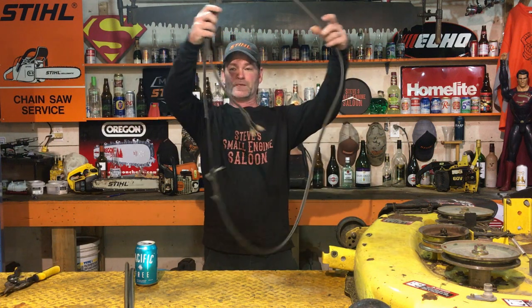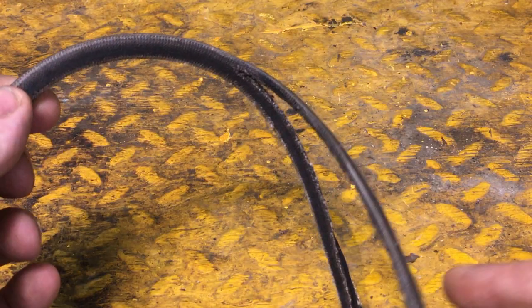But what if you got a belt that looks like this? Look at that sucker — you can't super glue these things back together guys. Now we need to replace this belt.